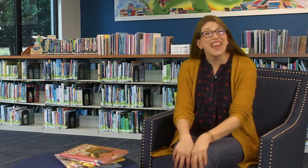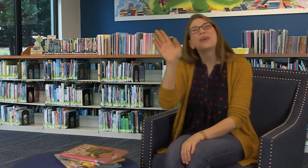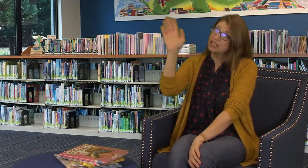Next we're going to do our goodbye song. Thank you so much for joining me today — I hope you had fun. We clap our hands like this, we clap our hands like this, we had such fun and now it's done, we clap our hands like this. We stomp our feet like this, we stomp our feet like this, we had such fun and now it's done, we stomp our feet like this. We wave goodbye like this, we wave goodbye like this, we had such fun and now it's done, we wave goodbye like this. Have a great day, everyone!